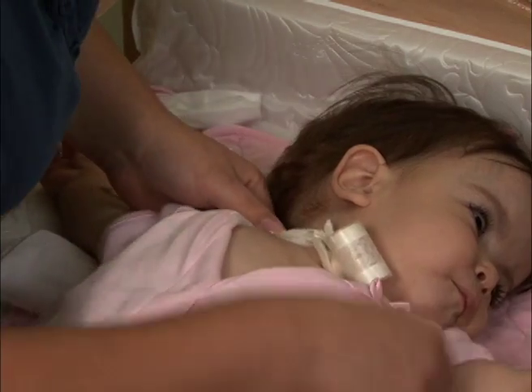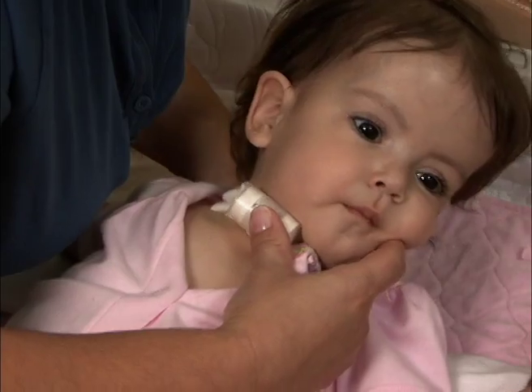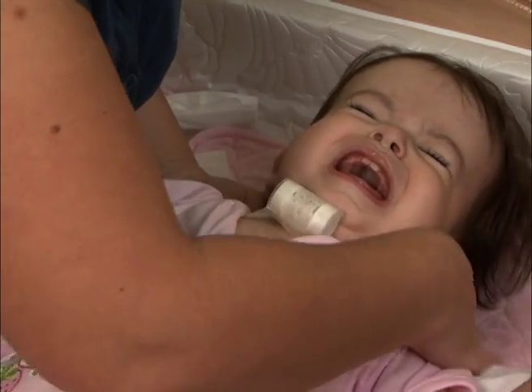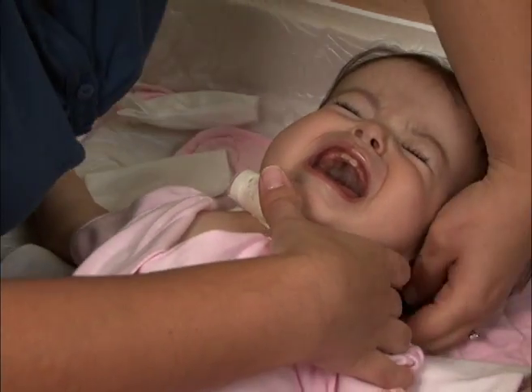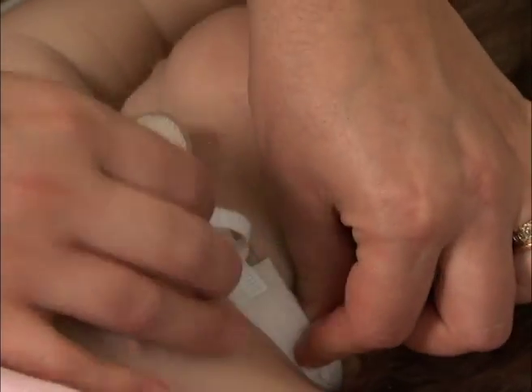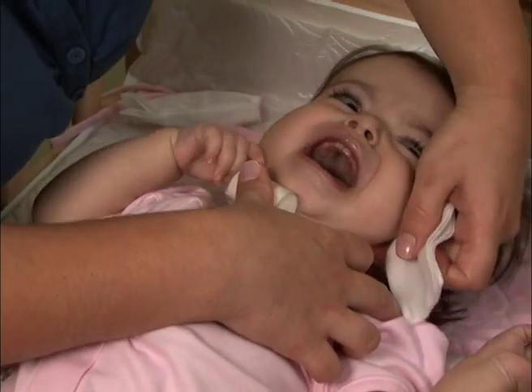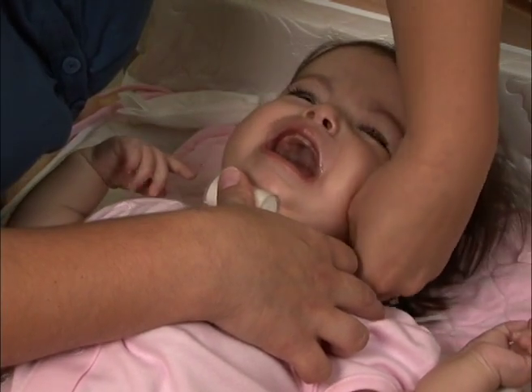Now, gently slip the old trach tie behind your child's neck and then the new one behind the neck. Move your child's head to the other side and remove the old trach tie, then wipe this side of the neck with the other damp gauze.